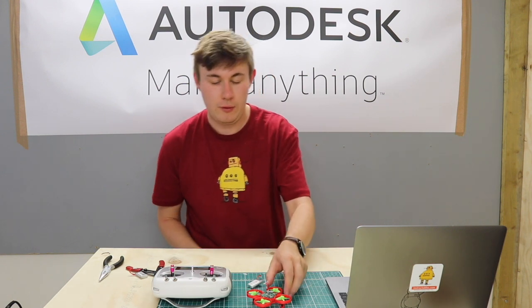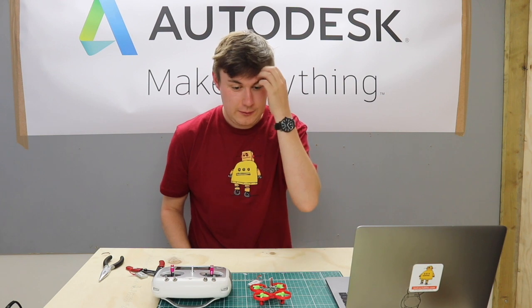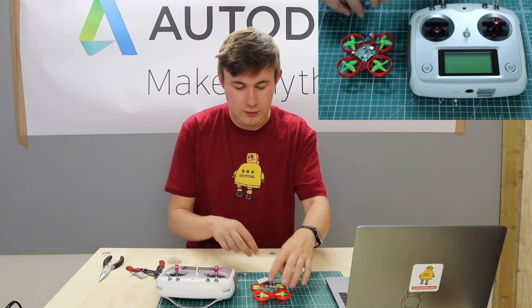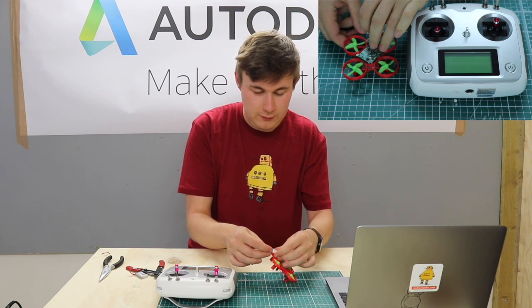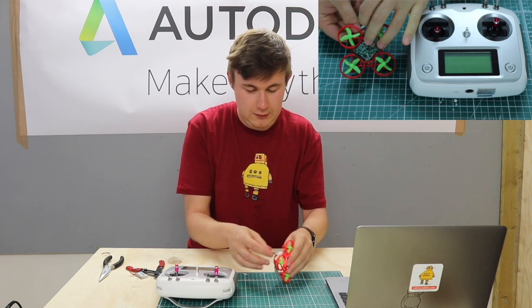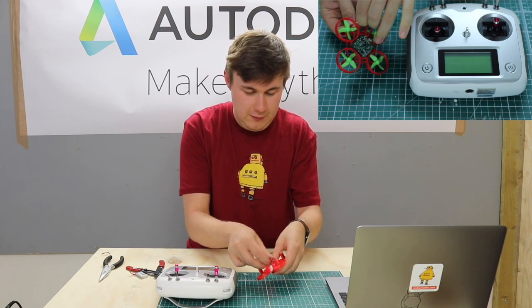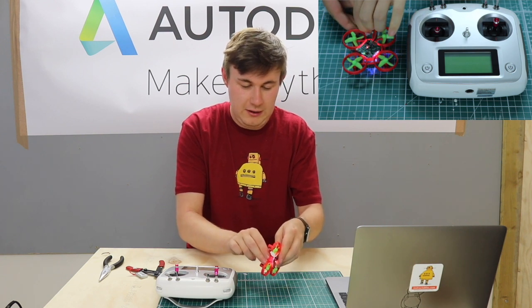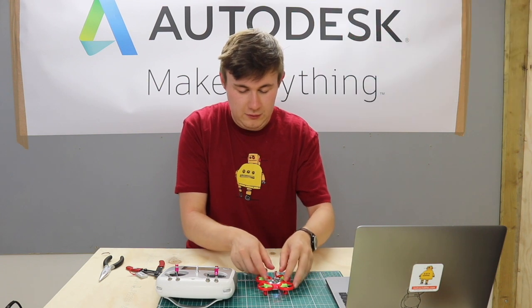Hi guys, in this lesson we're going to learn how to do a test run on our drone before you can fly it outside. First thing we're going to do is attach the battery to our drone. I'm just going to connect it onto the drone there and loop the battery into the cable tie underneath. There we go, just get it kind of nice and central so it flies properly.